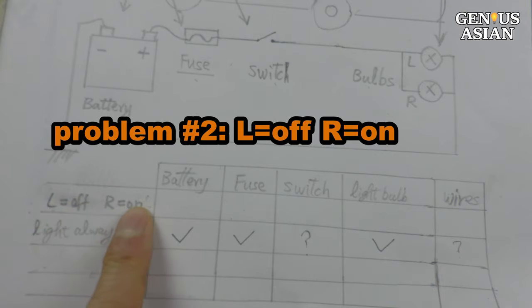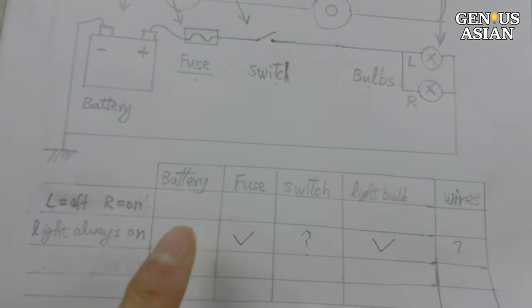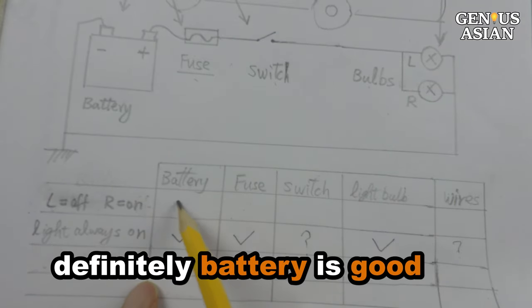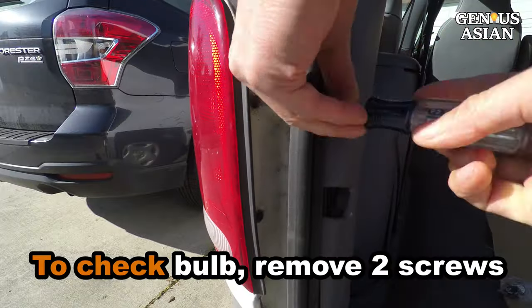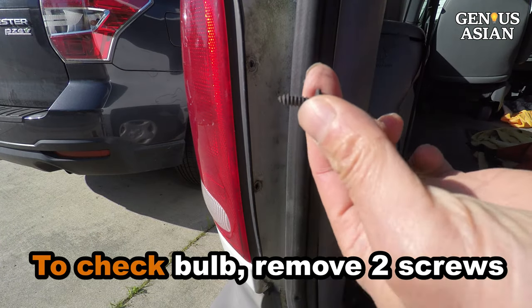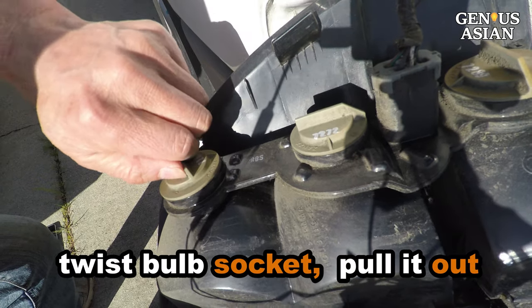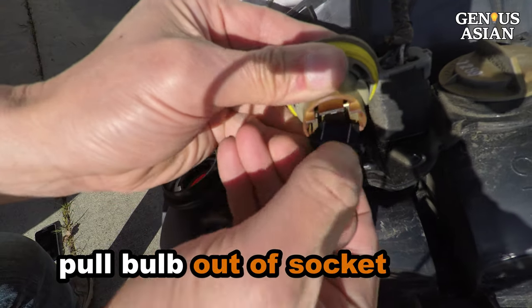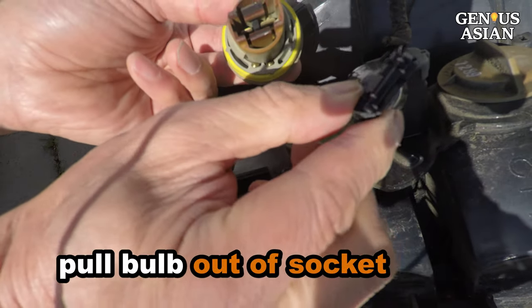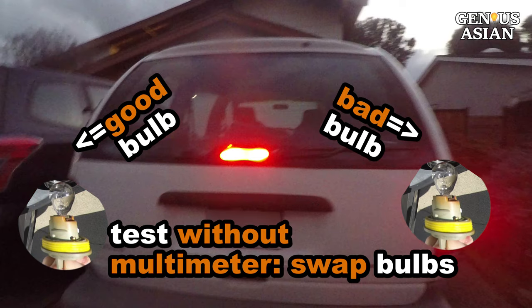Let's look at the second problem: one light is on while the other is off. If the left light is off and the right is on, then definitely the battery is good and it is likely that the light bulb is bad. To check if it is a bad bulb, we remove these two screws and remove the light fixture. Twist the bulb socket counterclockwise a quarter turn and pull it out. If you don't have a multimeter, you can swap the left and right bulbs to test if this is a bad bulb.